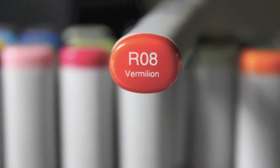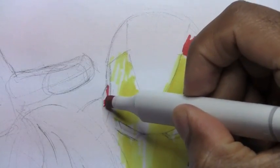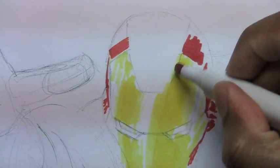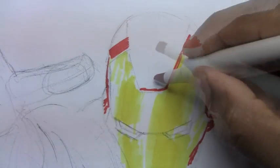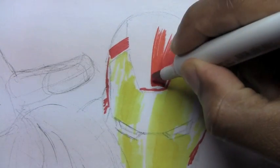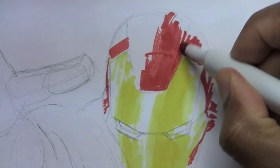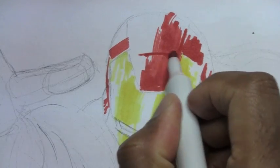Next we'll be using the red. I'm going to use the tip of the broad end of the marker to lay down the outline of his mask. You want to be very careful here because you don't want to bleed into the yellow part. We always work from light colors to darker colors because you can make lighter colors darker, but you can't make darker colors lighter.